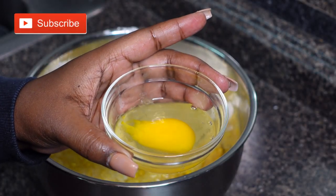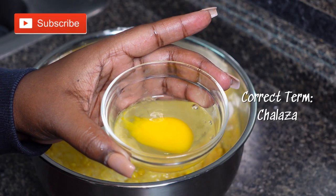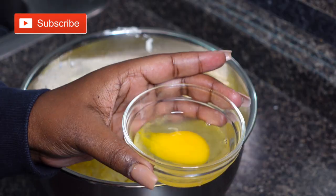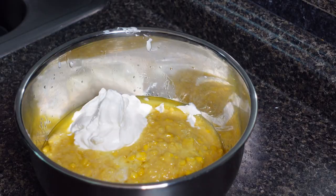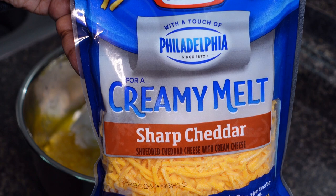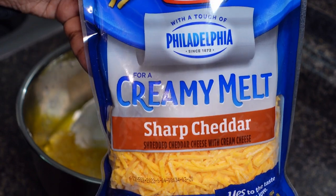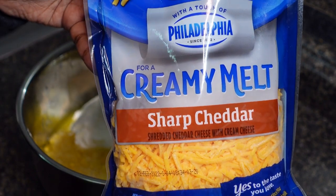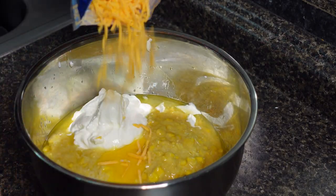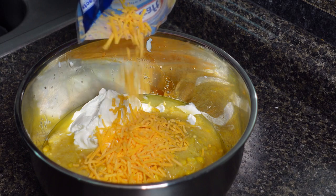One cup of sour cream. And then one egg with the fertilized white thingy removed — you don't have to add an egg, but I like to add an egg to mine. For cheese, I like to use this one with the Philadelphia cream cheese in it; it makes it more creamy and just more delicious. I just sprinkle some in, just like that.